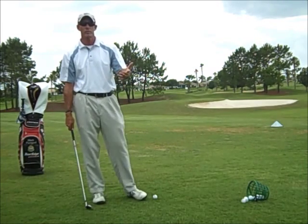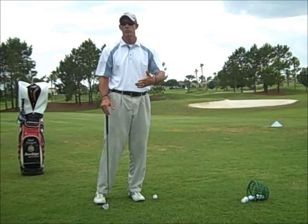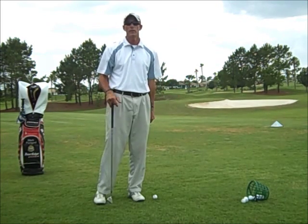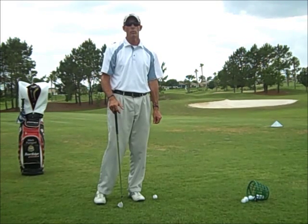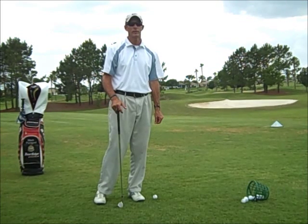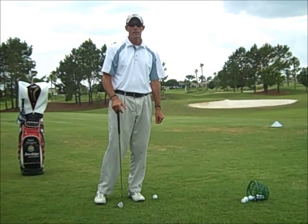So practice that. Set up on your left side. Or if you don't want to set up on your left side, at least make sure you're shifted to the left when your club hits the ball. It creates a good golf swing, but it also creates a healthy back with no twisted muscles, no pulled muscles, and no ruptured discs.